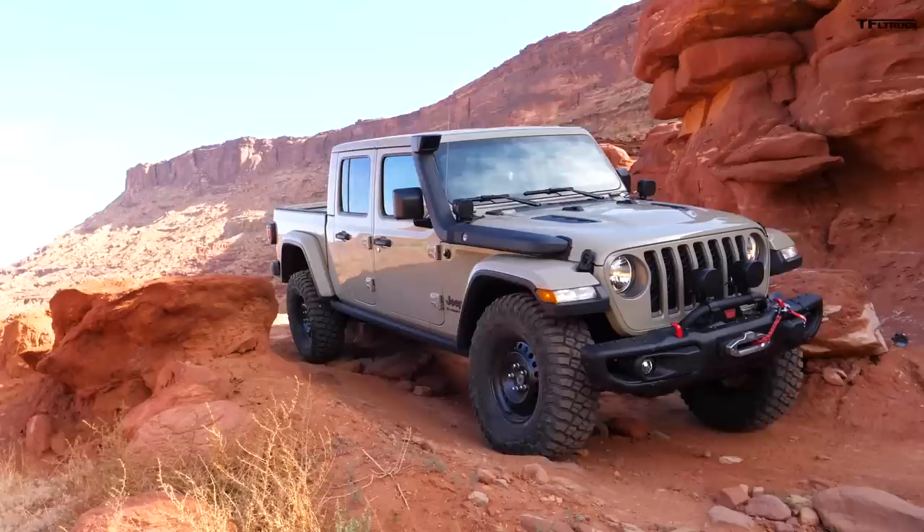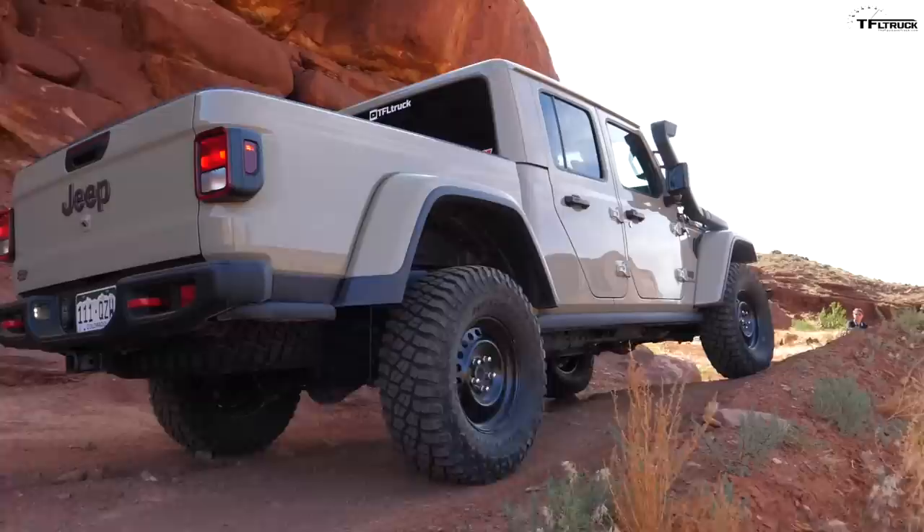Coming through here my dad had to put his tire up on this big rock because that was the only way he'd fit through, whereas I can avoid the big rock altogether and just go to the right — which he couldn't because he'd be in the bush.